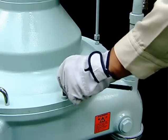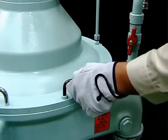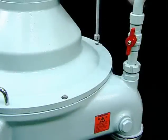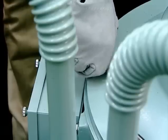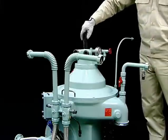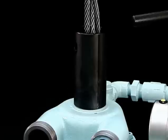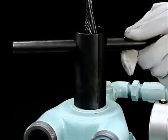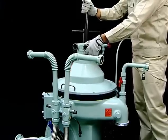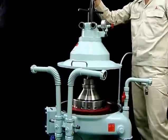Loosen the socket cap screw fastened to the sludge cover, mount the lifting jack onto the thread of the upper hood, and slowly lift the sludge cover using the chain block. This completes disassembly of the sludge cover.